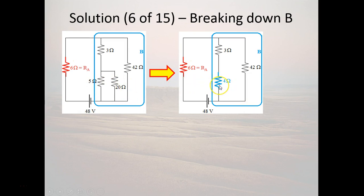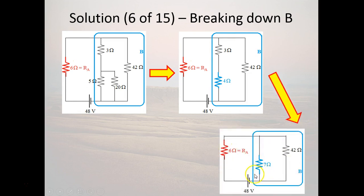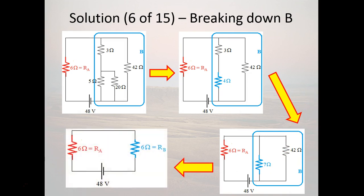The 4-ohm equivalent resistor is in series with the actual 3-ohm resistor, so that becomes a 7-ohm equivalent resistance. Now the only thing left is a 7-ohm equivalent resistor in parallel with the actual 42-ohm resistor. That parallel combination gives a 6-ohm equivalent resistance. We have now found the equivalent resistance of part B, which is also 6 ohms.